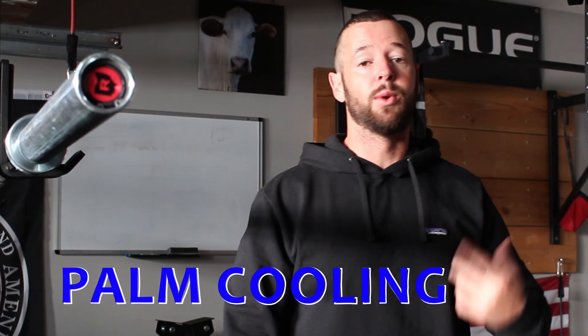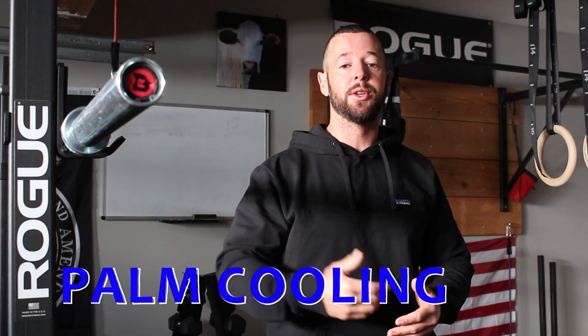Hey, what's up guys, welcome to Fitness Calisthenic Cal. Today we are going to learn about palm cooling — what it is, what it can do for you, and how you can do it. At the end I'm going to explain the experiment I'm conducting for the next four weeks. This is pretty groundbreaking stuff, so get ready — let's get right into the video.